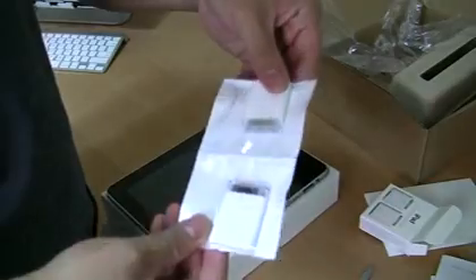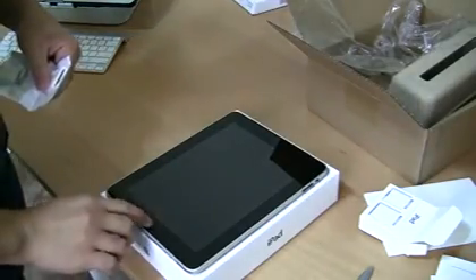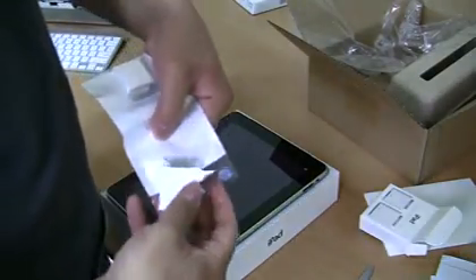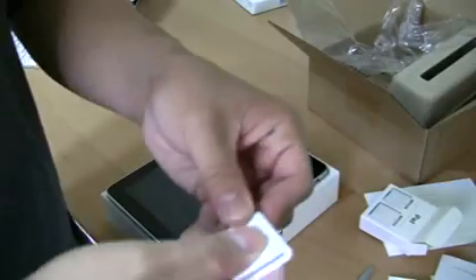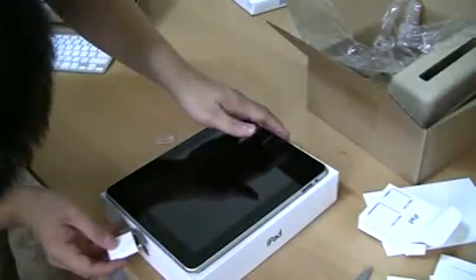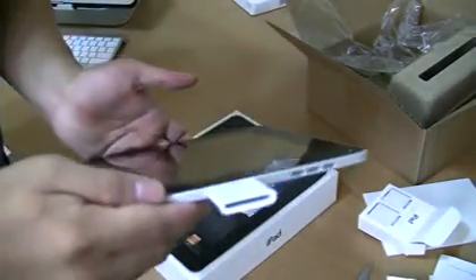So there you go - those are the two dongles that you plug in. I'm just going to rip this off real quick. I still have to activate it, so it's kind of a bummer. One of them is for USB, one is for the SD card slot. So you just unplug this and plug it into the bottom, and you have your SD card slot.